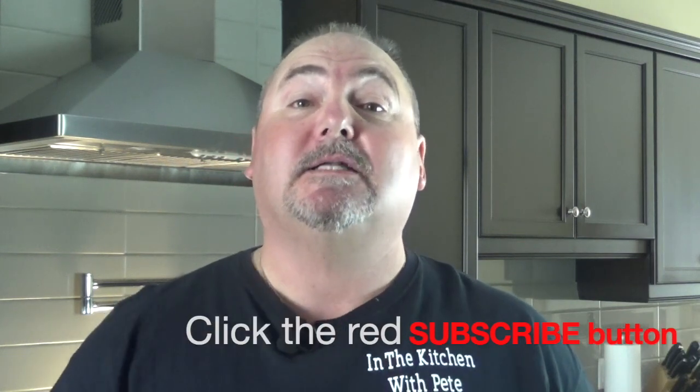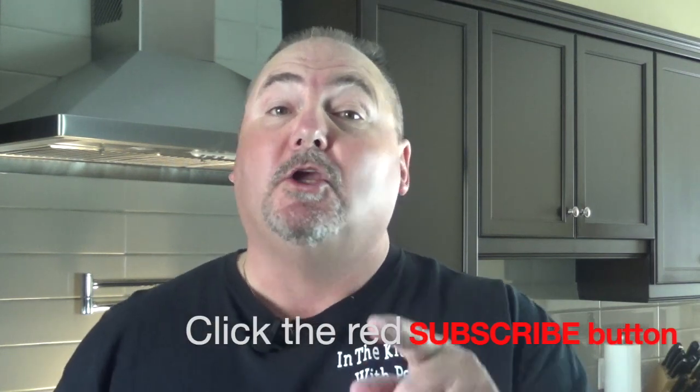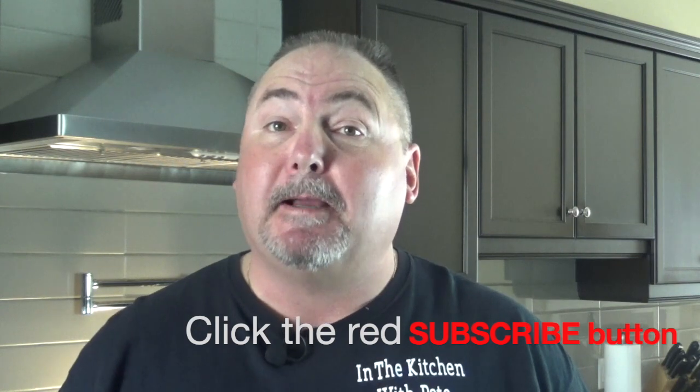If you enjoyed this video, don't forget to give me a thumbs up — I appreciate it. And don't forget to hit that little red subscribe button down below; you'll get notified every time I put out a new video. Thanks for watching In the Kitchen with Pete — until next time, see ya!